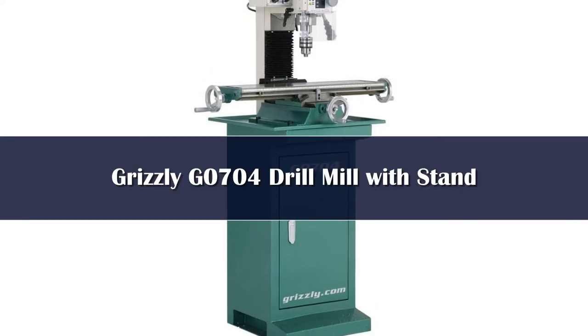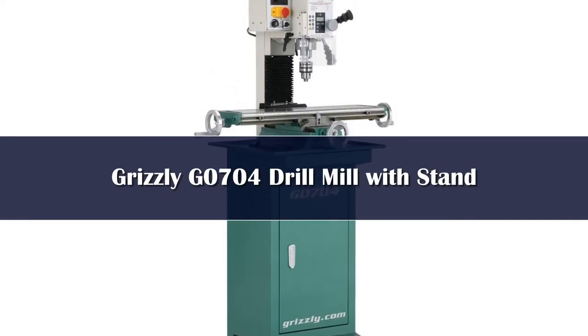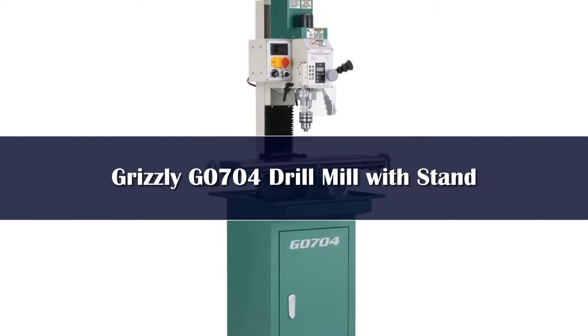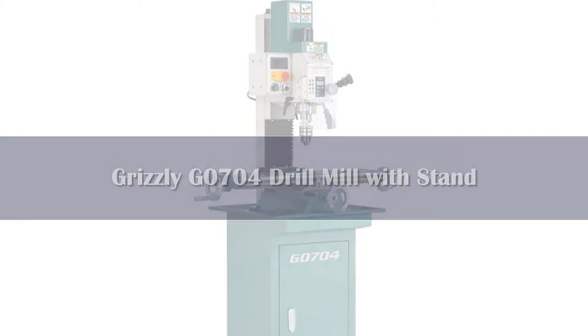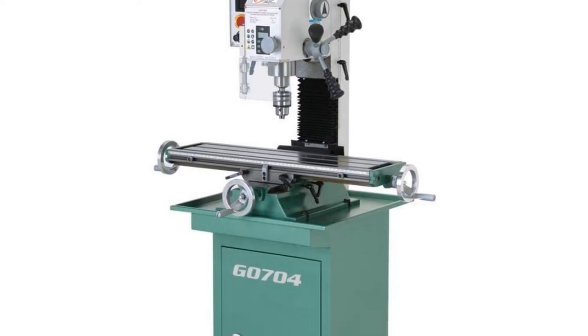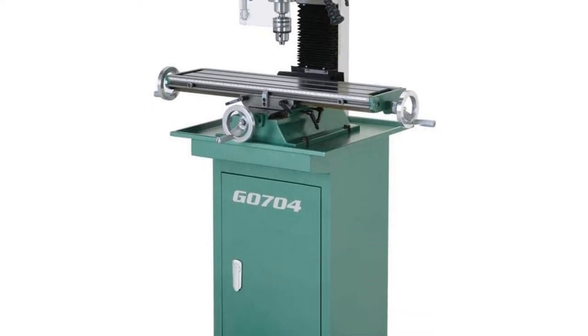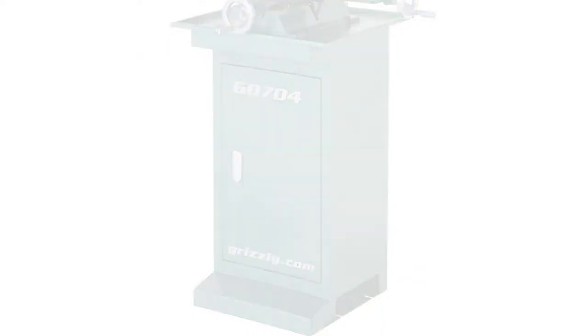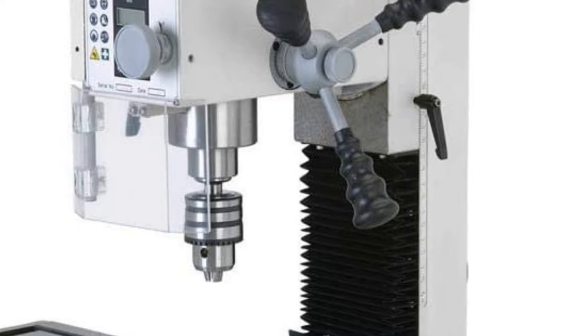Number 4. For those with a bit of extra money to spend, the Grizzly Industrial G0704 mill drill may be the best option. It is one of the best options on the market, but it is costly — you are going to spend way more on it than any other option on this list. However, you do get what you pay for, because you spend so much extra on this drill, you will get some extra features as well.